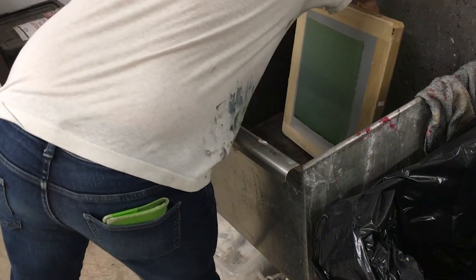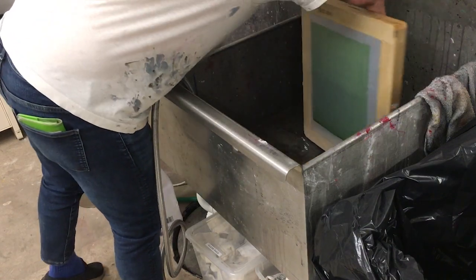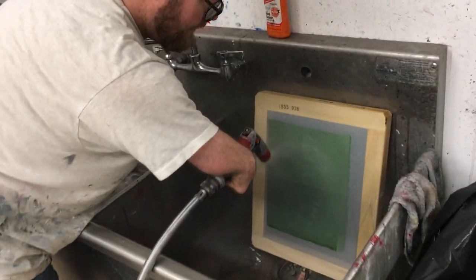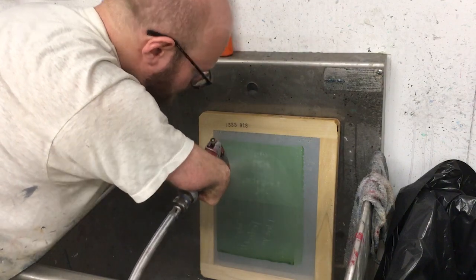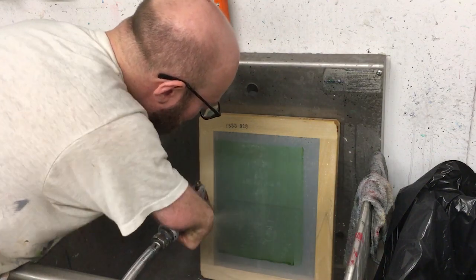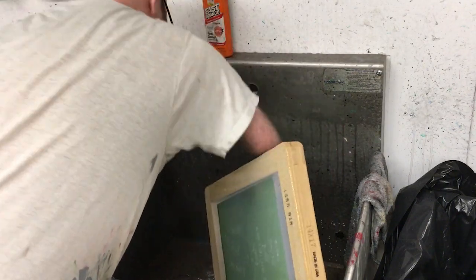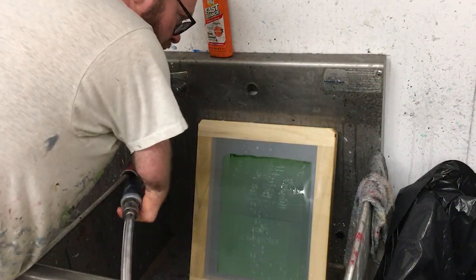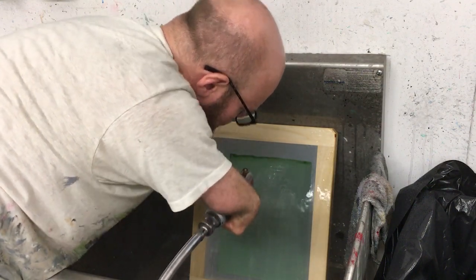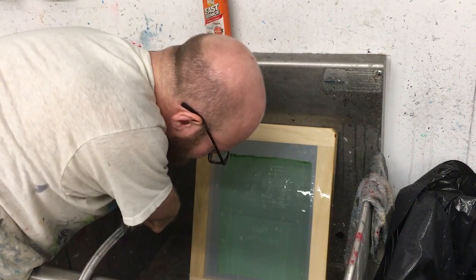Place the screen backwards in the sink and hose it on spray mode with cold water. Once the back is wet, turn the screen around and spray continuously until the stencil starts to erode or fall away. Check it continually to see whether the stencil is eroding. Any area that is still light green needs more spraying. You can get pretty close up with the water. If the stencil is being stubborn, you can agitate it slightly with your fingernail. If you are not having any luck, try turning the screen around and spraying from the back.